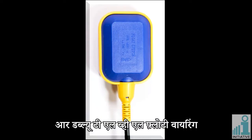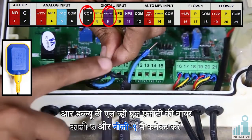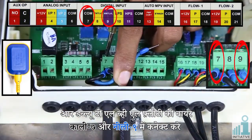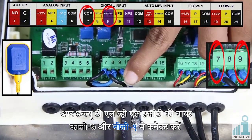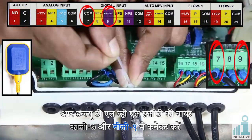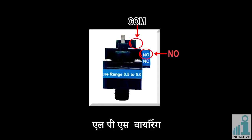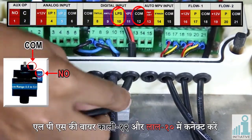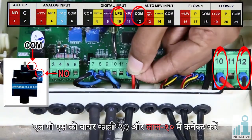Connect TWT-LVL floaty wires: black in connector seven and blue in connector nine. Connect TWT-LVL floaty wires: black in connector twelve and red in connector ten.